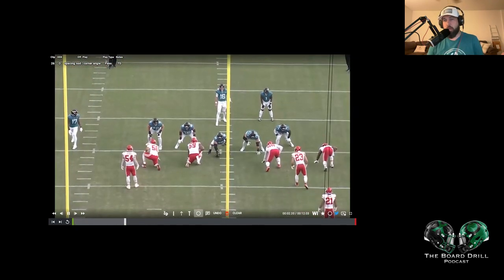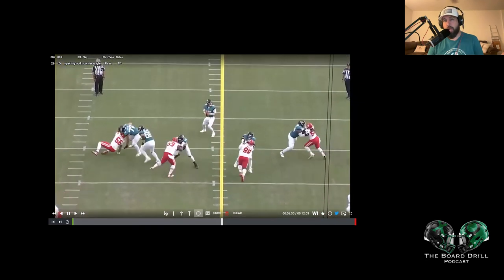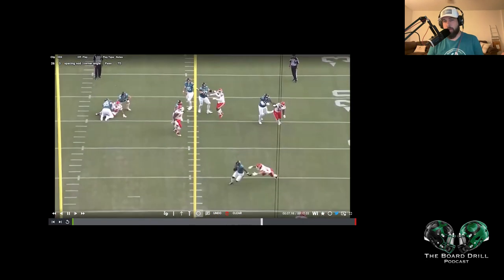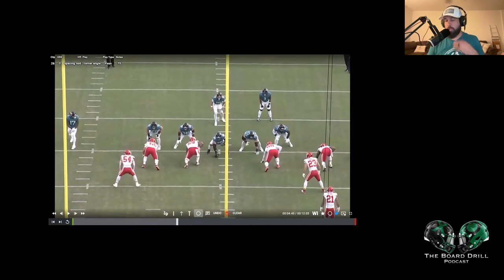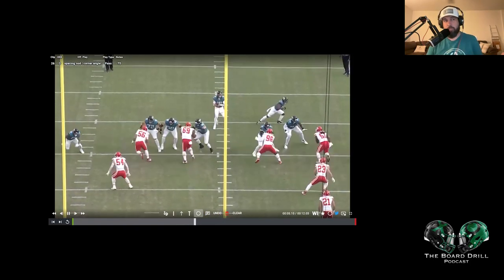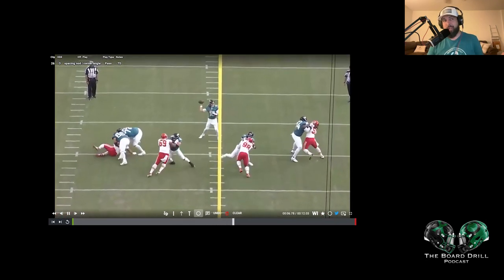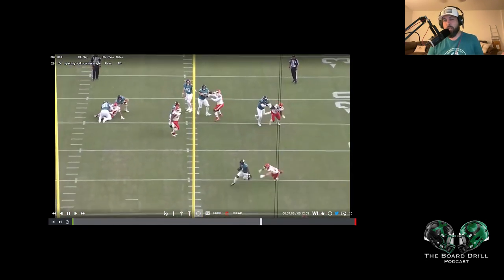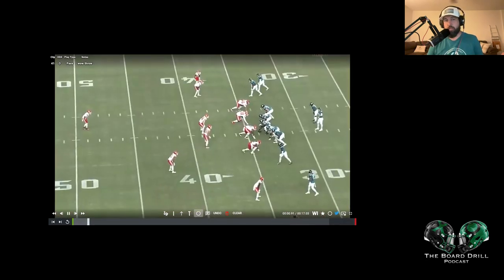Watch it from the back end here. We can kind of key on Etienne — this is going to work out with leverage, and you'll see him pop back on the screen. The other thing that's great to notice with the Jags, who seemed like last year had one of the worst offensive lines in football, is four guys getting blocked by five, a nice pocket, and a really good delivery here by Trevor. Good play all together — touchdown, Jags are up.